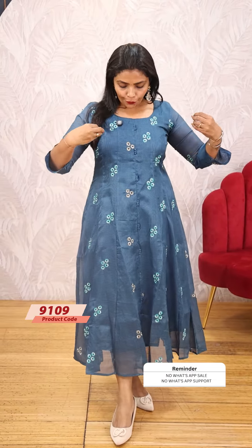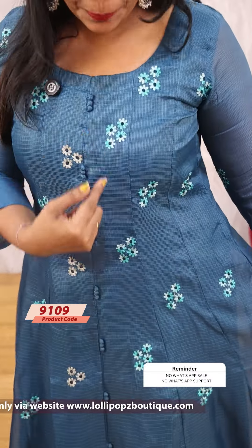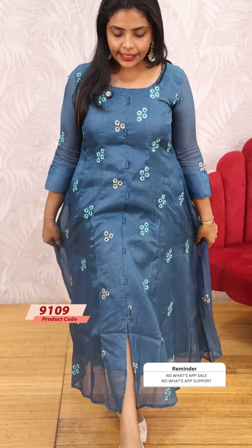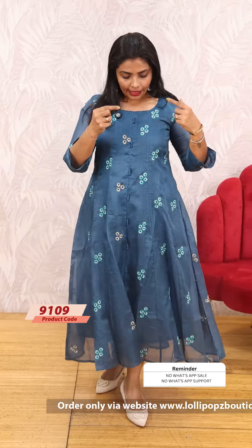This is a beautiful teal blue shade. This is the same pattern — multi-color thread work. It's a middle slit. It's the back side. Very beautiful. This is thread work. This is embroidery.